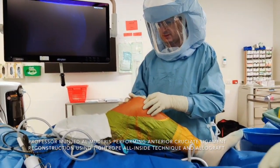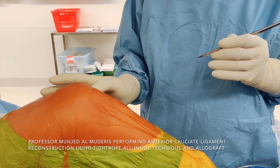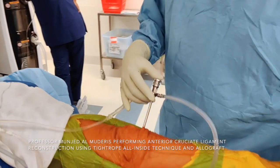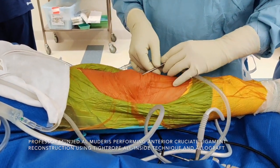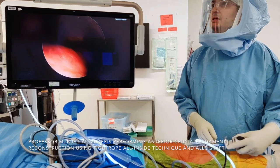We start by performing the arthroscopy. My landmarks are the inferior pole of the patella and the lateral border of the patellar tendon. I use an 11-blade to enter the joint, utilize a blunt trocar, and go into the joint. I first use suction to evacuate the joint, considering this is an acute injury. We enter the joint and I use standard arthroscopy technique.